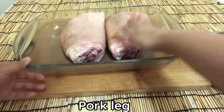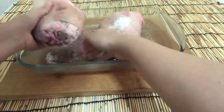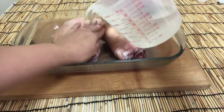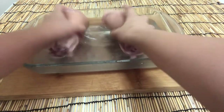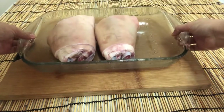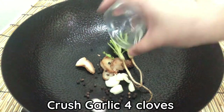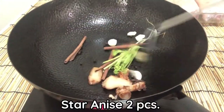Pork leg — I'm using two pieces, cleaned with salt and water a few times. For the spice blend: galangal, sliced into 4 pieces; baked peppercorn, 1 teaspoon; coriander root, 2 pieces; 4 cloves of crushed garlic; cinnamon stick, 2 pieces; star anise, 2 pieces.